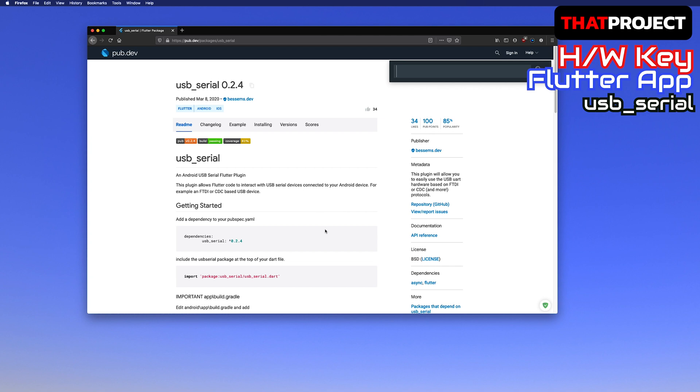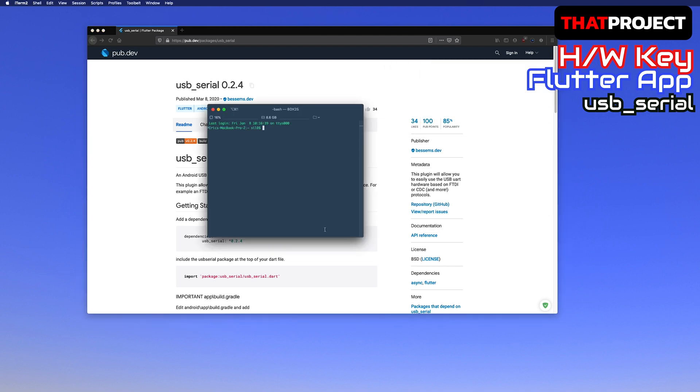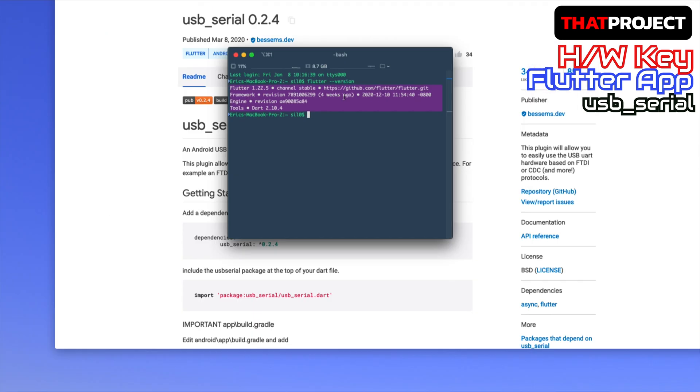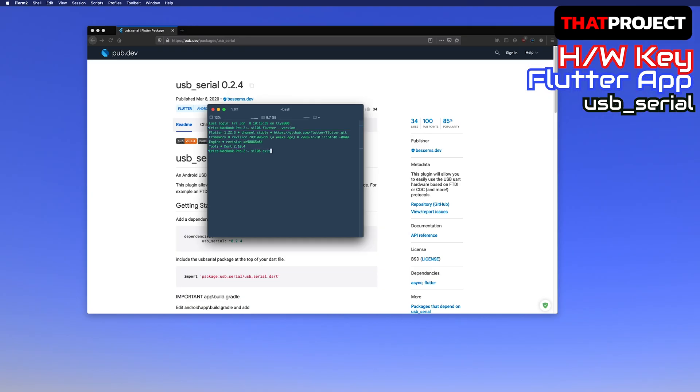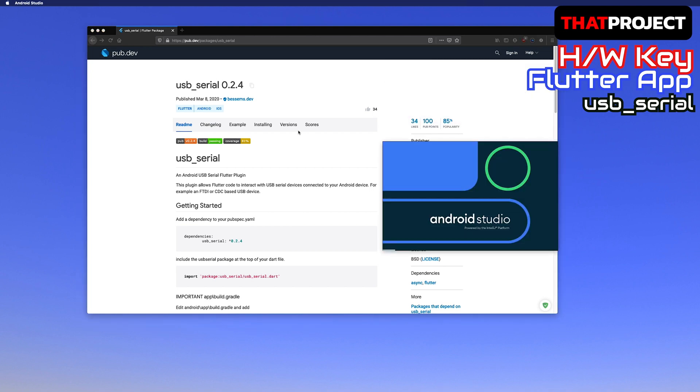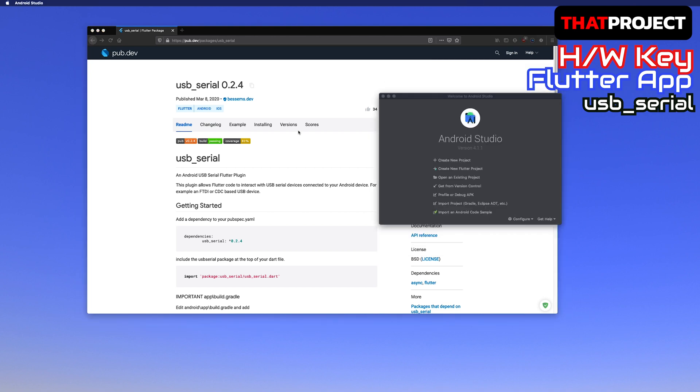Before we create a new Flutter project, let's check the current version. I'm using version 1.22.5 on the stable channel. Please check yours. I used Android Studio when I developed the Flora app. There is no difference in development with VS Code, so please make a Flutter project from the development IDE you have.